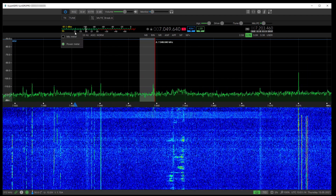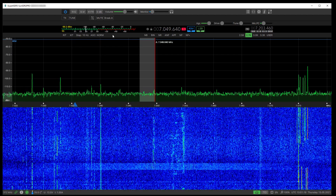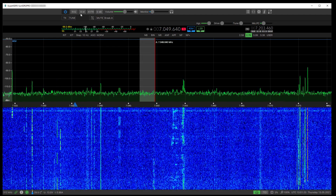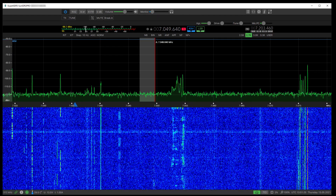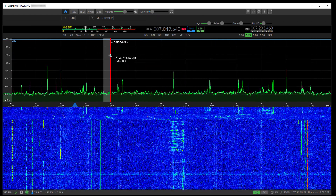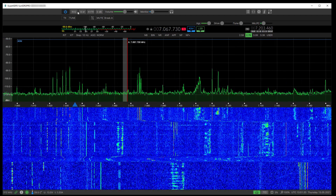Right-clicking here lets you display either the mic meter or the power meter. There's also a break-in option to mute the entire thing. That's about everything covered in this alpha release.